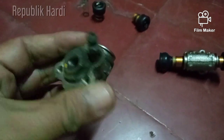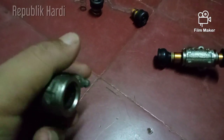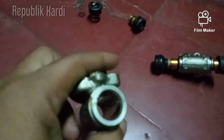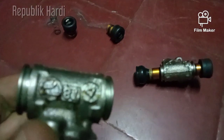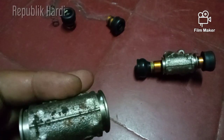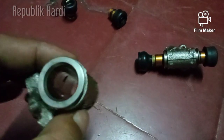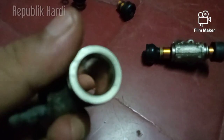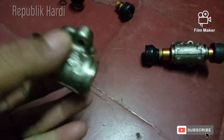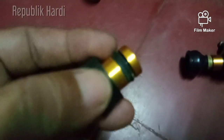Sebenarnya komponen ini cukup awet. Ini barang orisinil bawaan Toyota Starlet tahun 98, baru sekarang diganti tahun 2021 — jadi sudah 20 tahun lebih. Kerusakannya itu akibat kebocoran dari sil seperti ini.